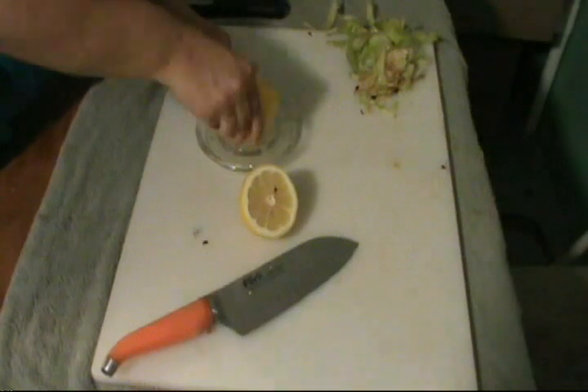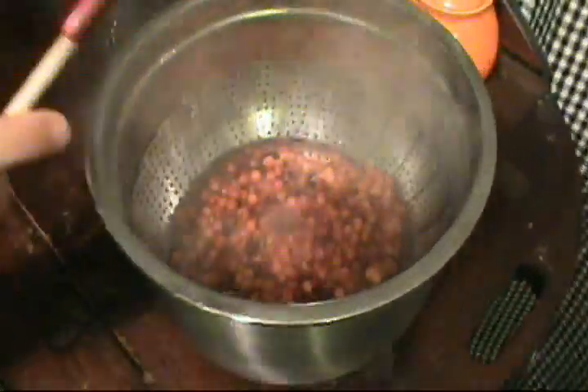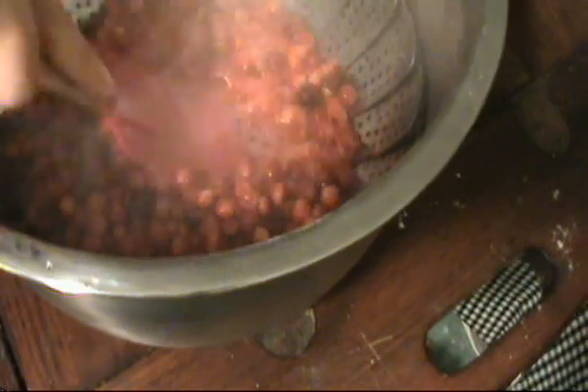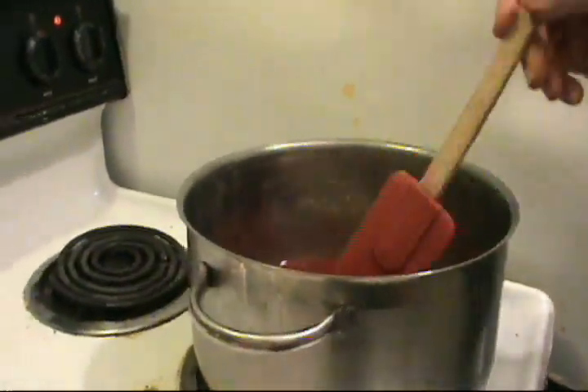Squeeze the juice out of one lemon. Remove the cherries from the stovetop and strain them, squeezing the cherry pulp with a spatula to remove the juice. Then add the juice back to the cook pot. Add pureed apple, lemon juice, and two cups sugar per cup of water.